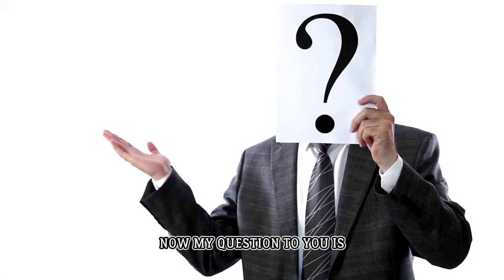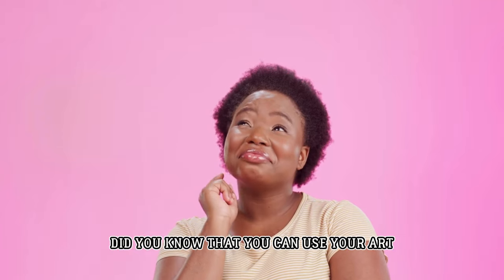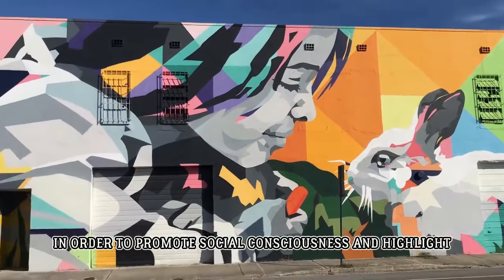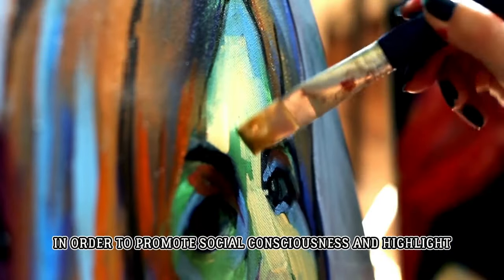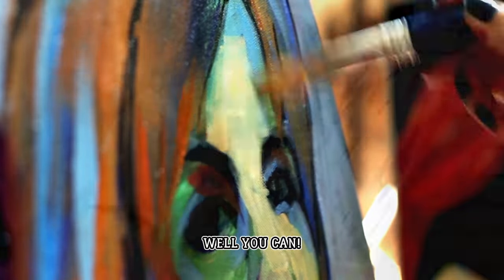Now, my question to you is: did you know that you can use your art in order to promote social consciousness and highlight the injustice of people? Well, you can.